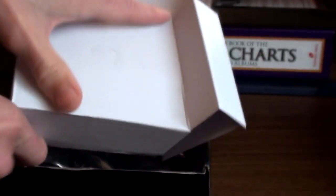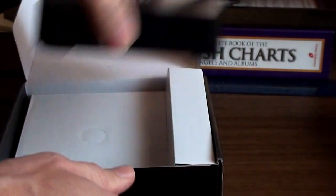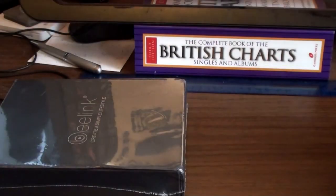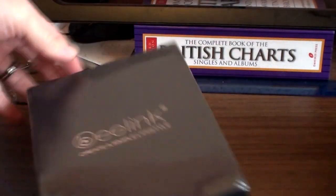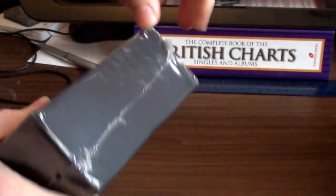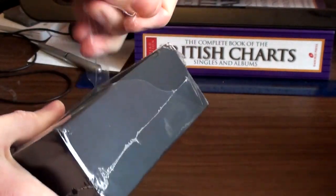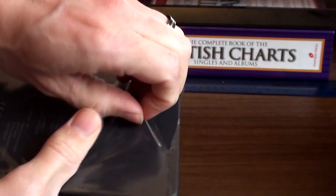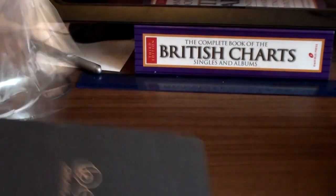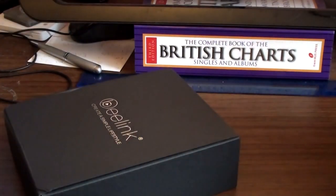I'll put it back in and have a look at the other one. This one is still in plastic wrapping — watch a YouTube video of a man failing to take a plastic polythene thing off a box. It's got to be exciting.